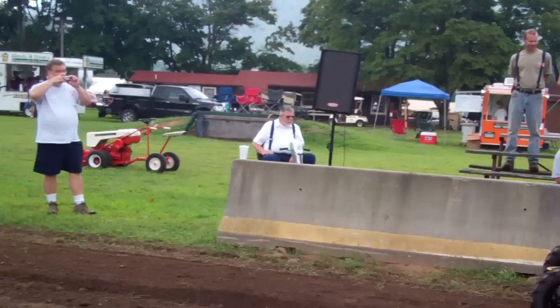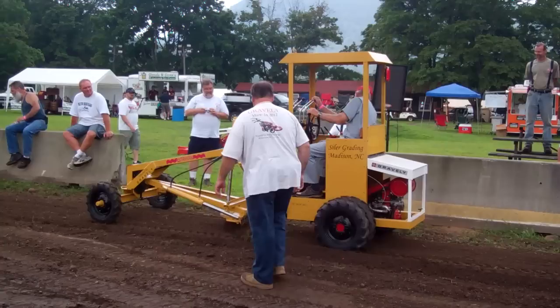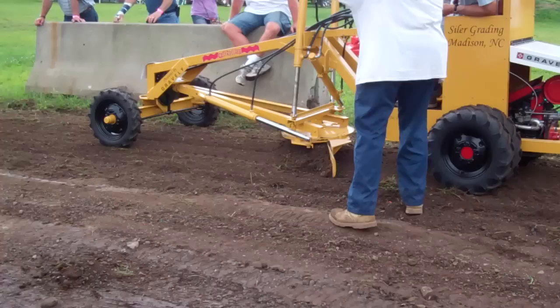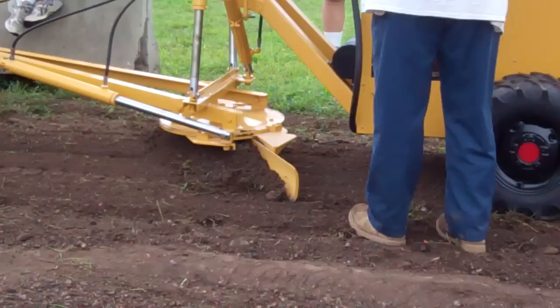Next up we have the custom Gravely grater, 20-12 mow in. Doing a really nice job. A lot of horses.